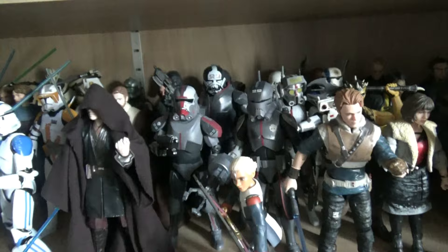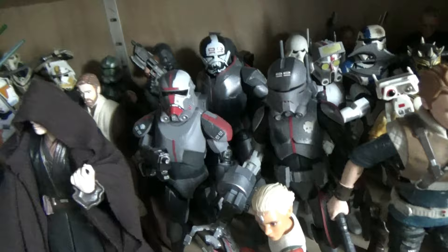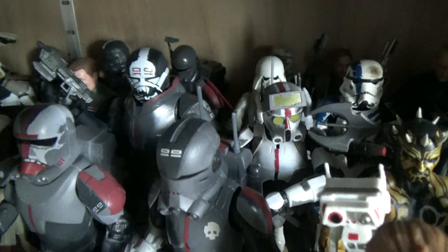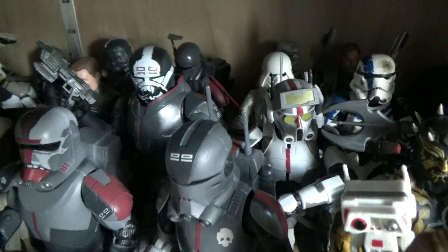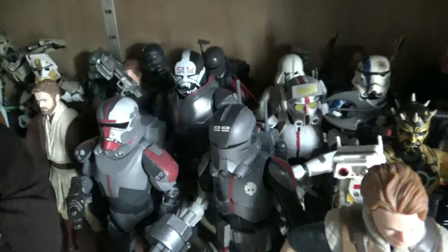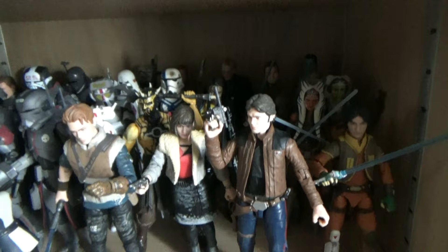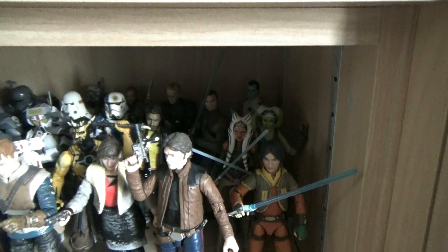Finally on there we have the Bad Batch - I have a full set: Omega, Echo, Hunter in the foreground, Tech and Wrecker behind, and Crosshair in Clone Force 99 colors. There are two versions of Crosshair but I just went with the original one. Then a few Jedi: Fallen Order gaming greats figures and a Force Unleashed one - nice to have more than just Cal Kestis. A little bit of Solo and Rebels to tie up the top shelf of Black Series.